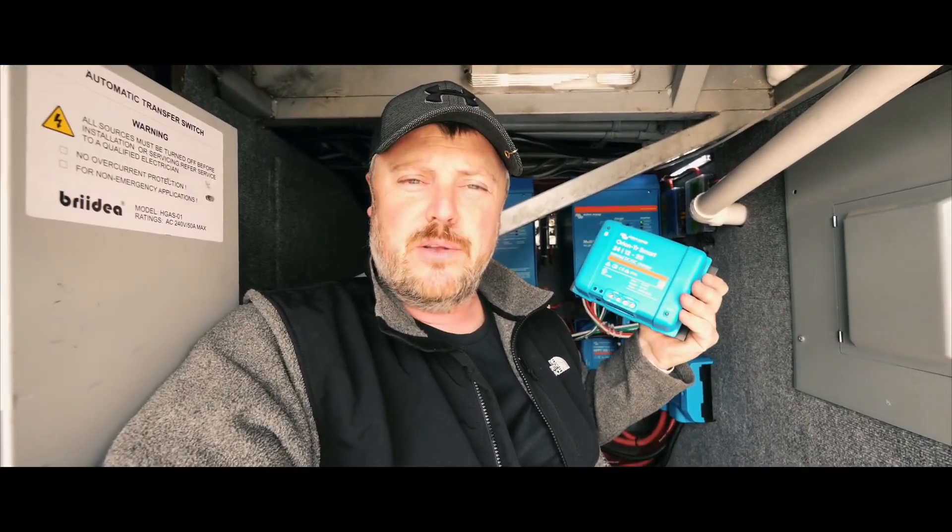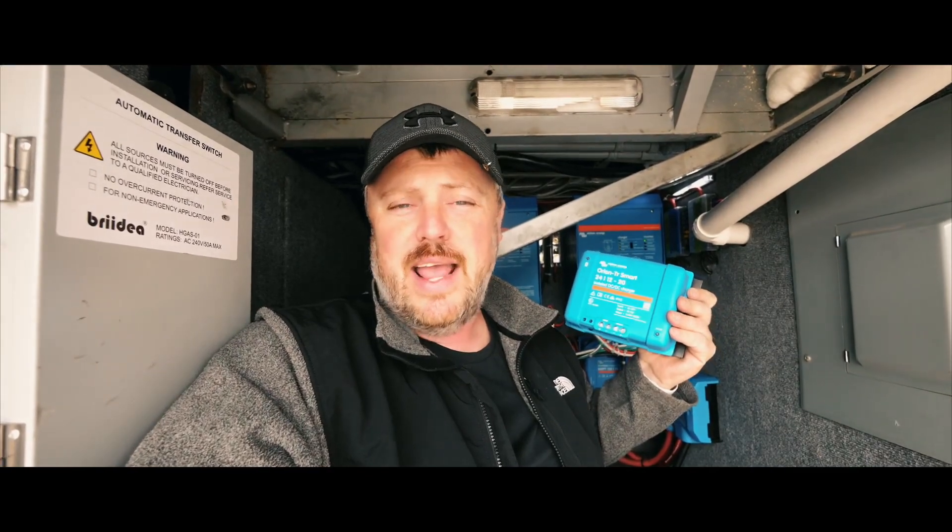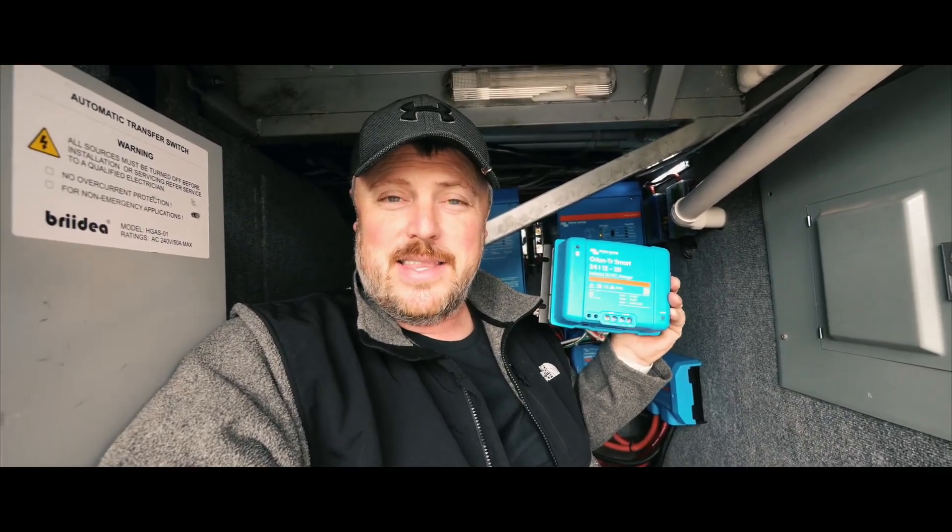So that when the bus is driving down the road, not only do we have the solar, but we also have the power that the engine is generating to charge our batteries. So I want to go ahead and install these today and get them working.